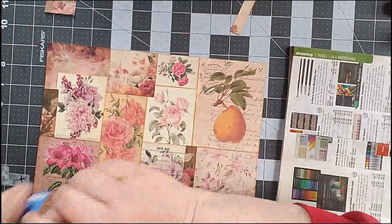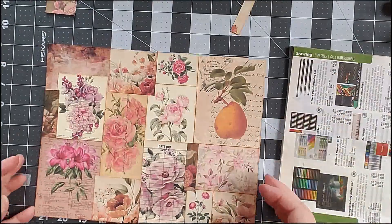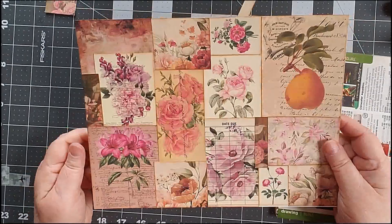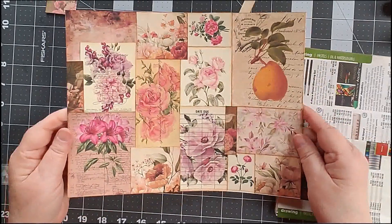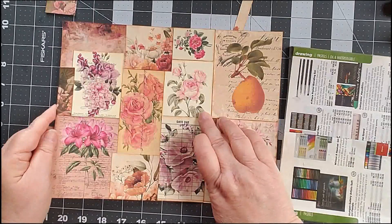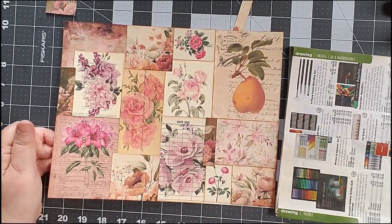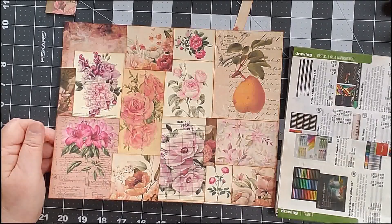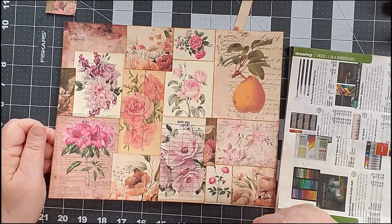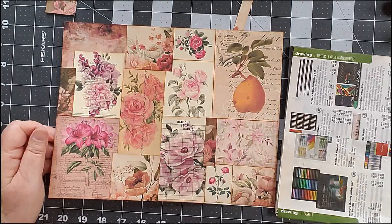So I have created my master board and there it is. I kind of like that. Now what I'm going to do is pause my video and go do something very different, and we're going to see if my printer will behave itself. I will be back in a few minutes.